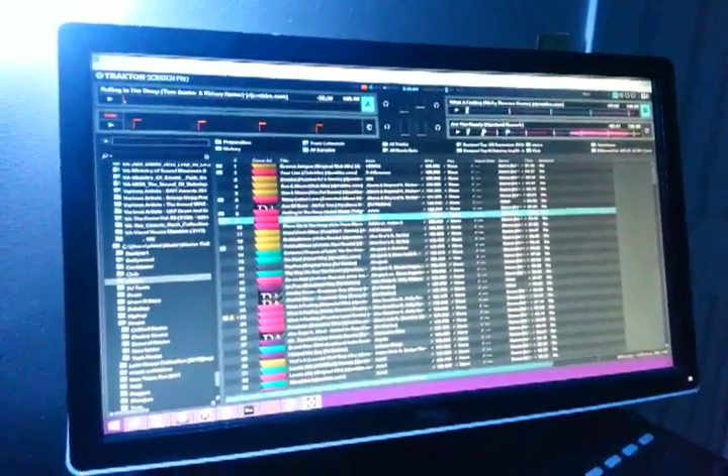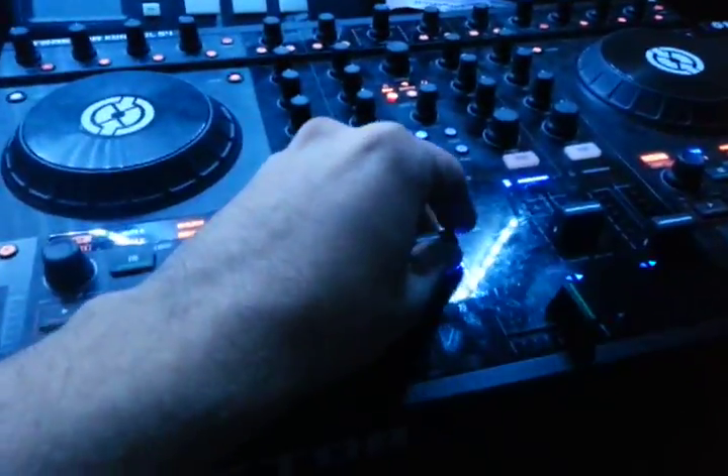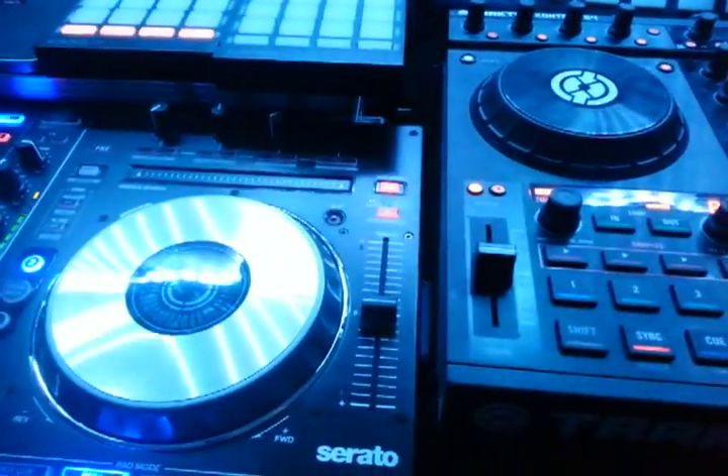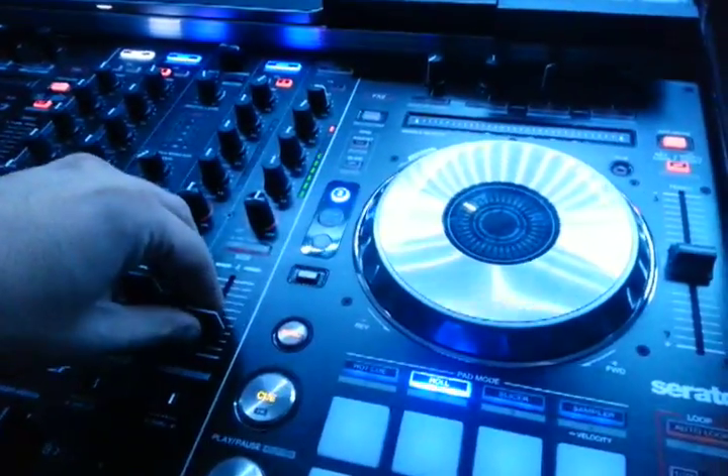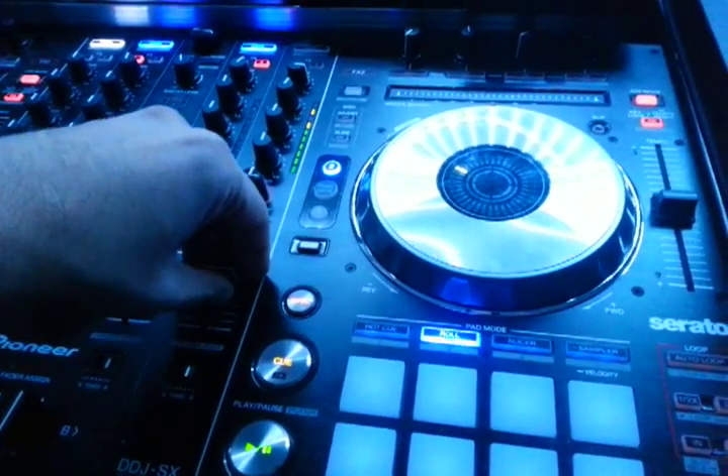I've got so much stuff that's not analyzed, it's ridiculous. I had to turn it up over here — I've got the S4 pumped into the channel on the DDJ-SX, just in case anybody's wondering.